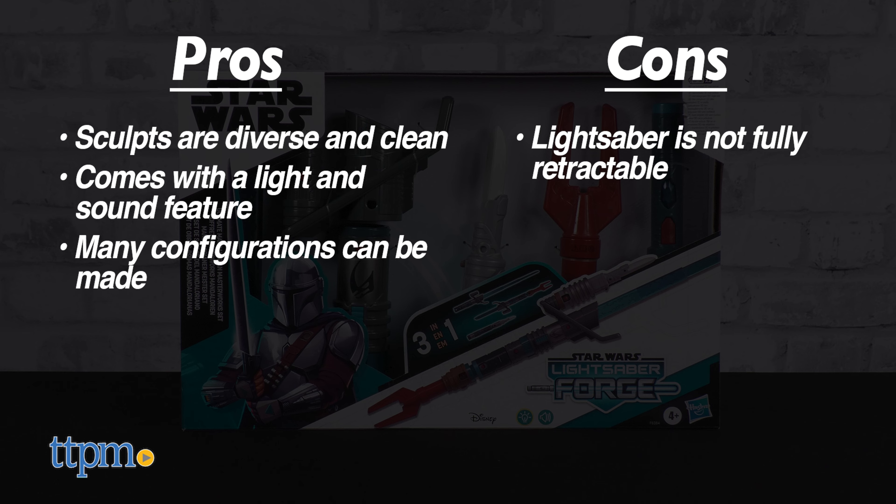Before we go forging ahead, make sure to subscribe and ring the notification bell. We've covered other offerings in the Lightsaber Forge series before, but never have we seen such an expansive set of options all in one.